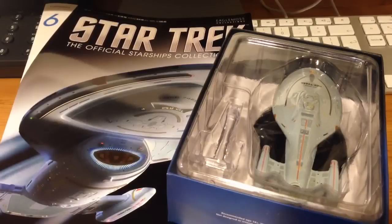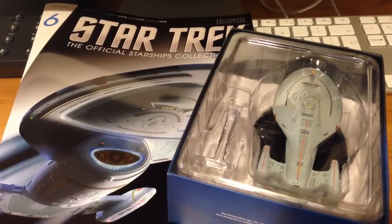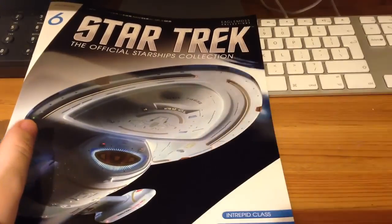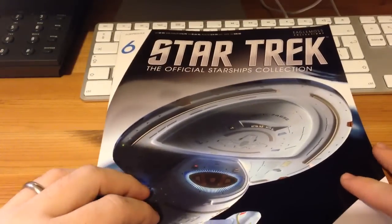Hi folks, Irish Trekkie here bringing you my review of issue 6 of Star Trek, the official starship collection featuring USS Voyager. So we have our model and we have our magazine. As per usual we put the model to one side and I'll just give you a little run through of the magazine itself.